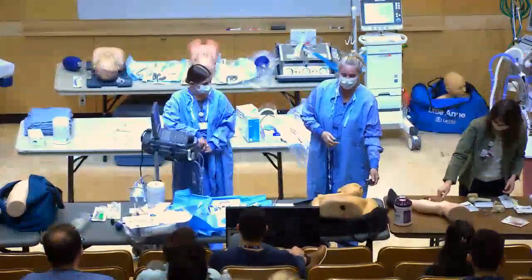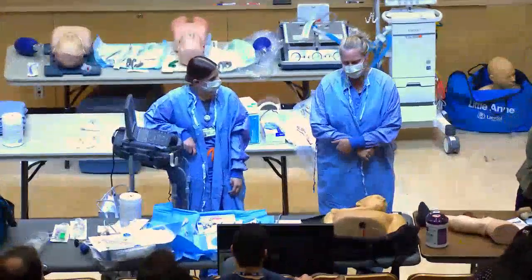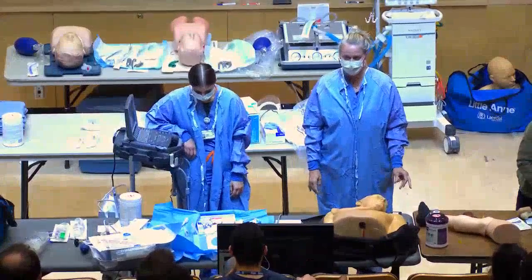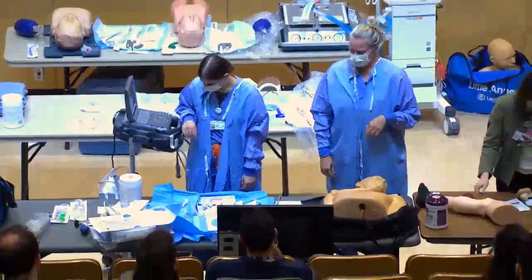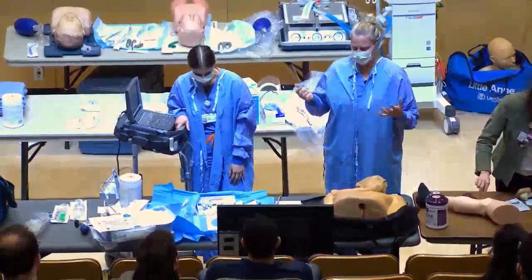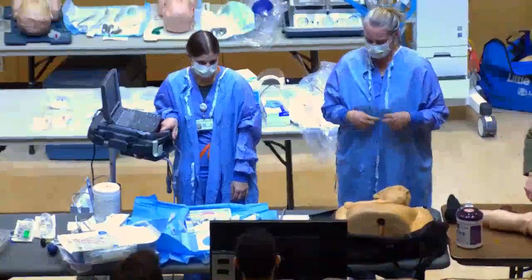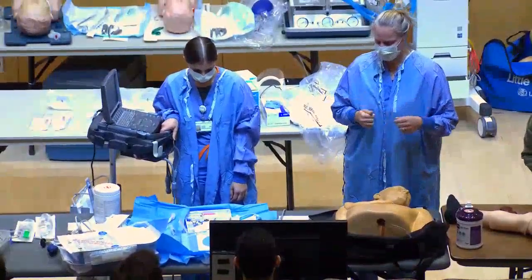Hello, I'm Kristen, a Surgical ICU PA working with Dr. Stilatos, and this is Lindsay, another SICU PA. We're going to demonstrate a central line. This is a sterile procedure — you need a head cap, face mask, sterile gloves, and sterile gown. You can pretend I have all that on right now.